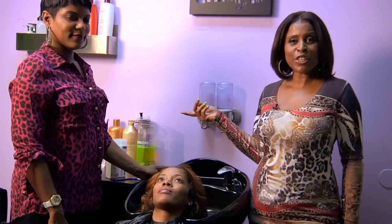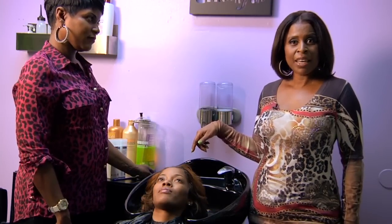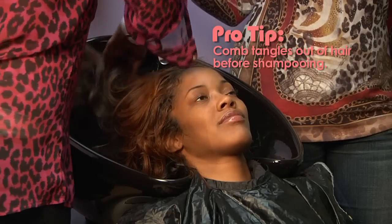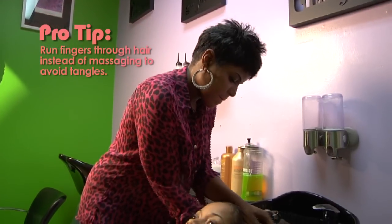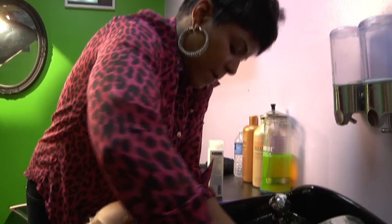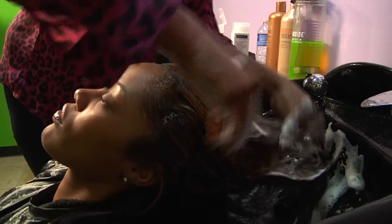My assistant Aaliyah is going to show you how to properly shampoo your weave. She starts out with completely combing the hair to remove it of all tangles. As she shampoos the hair she will run her fingers through it — she will not be massaging the hair. Massaging causes tangles and mats. It is also important that you use a good shampoo and conditioner for your weave hair. Keep in mind that this is dead hair.